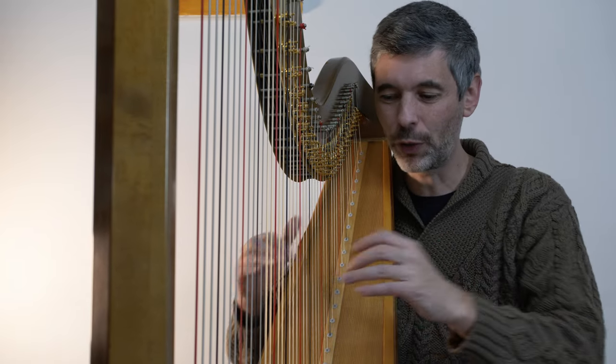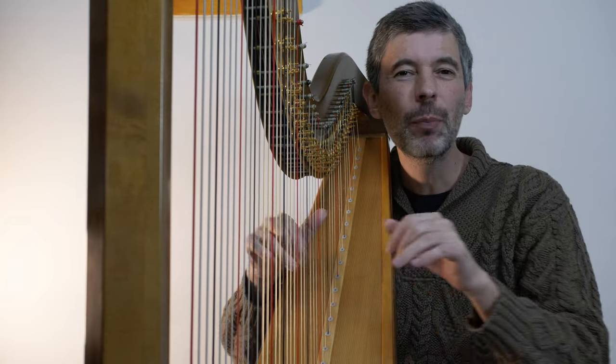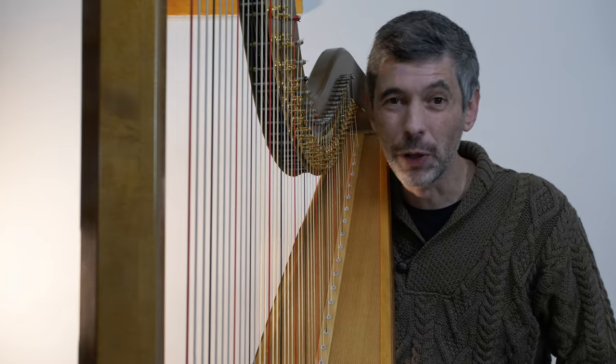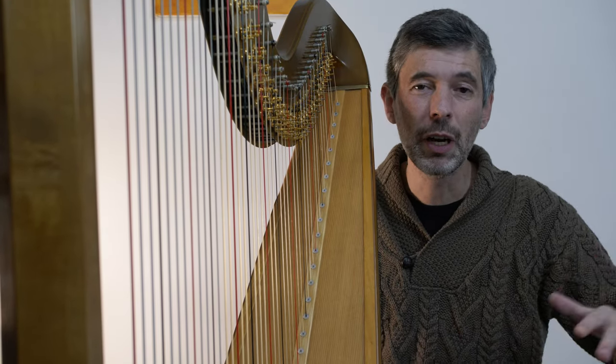This is of course particularly useful if you're new to the pedal harp, but even if you've been playing pedal harp for a while, hopefully there'll be something useful in here for you. Pedal charts are a visual depiction of the position of the seven pedals that we have on the harp at a particular point in time.